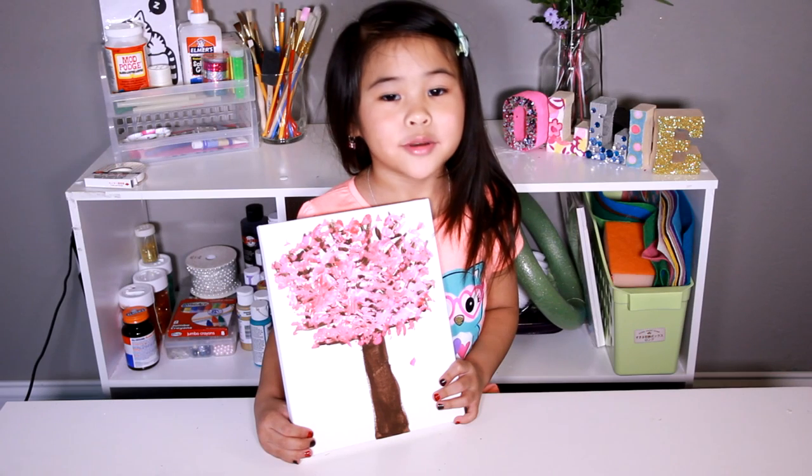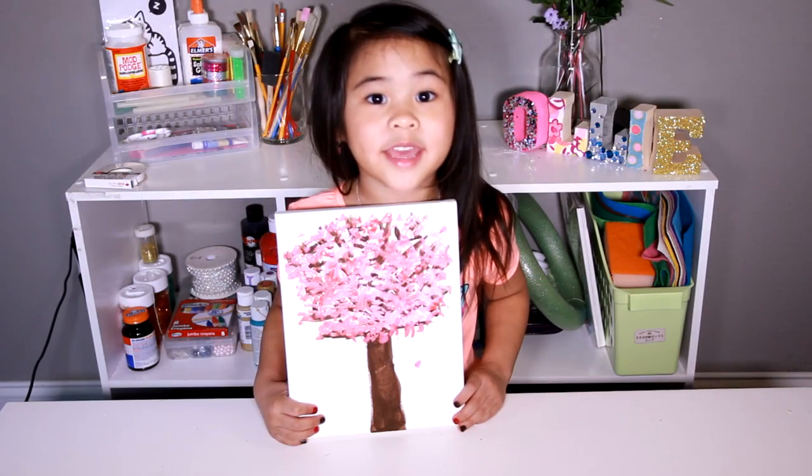Welcome to DIY with Ollie! Today, we're going to paint a pretty tree! Let's go make it!